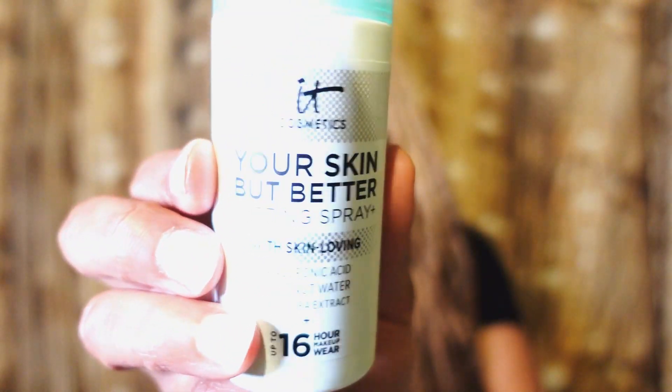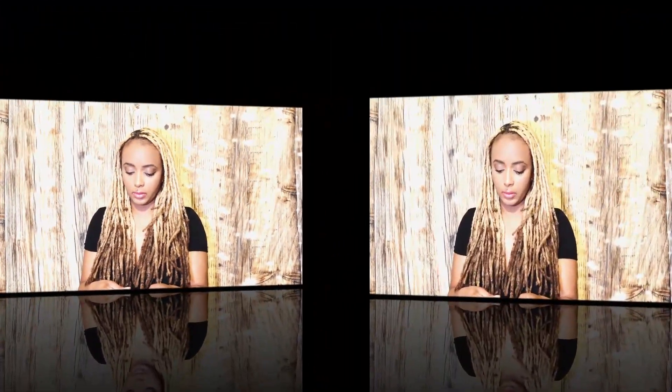First things first — if you guys want to know how I keep makeup from transferring to my mask, I use this by IT Cosmetics: Your Skin But Better. It's a setting spray, it's dope, it works. If you want to keep your makeup from transferring to your mask, wear a setting spray first. That's the first thing I do to care for my mask — I make sure I use the setting spray.